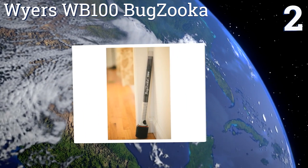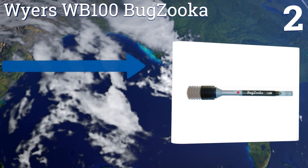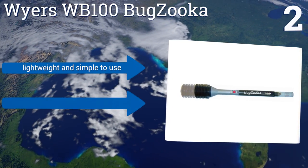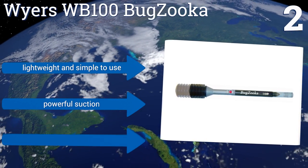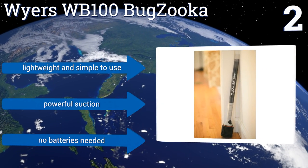At number two, rid your home of critters quickly, easily, and humanely using the innovative Wires WB100 BugZooker. It features a removable catch tube with a simple push-button release, and its long handle keeps you far away from the pests. It's lightweight and simple to use with powerful suction, and no batteries are needed.